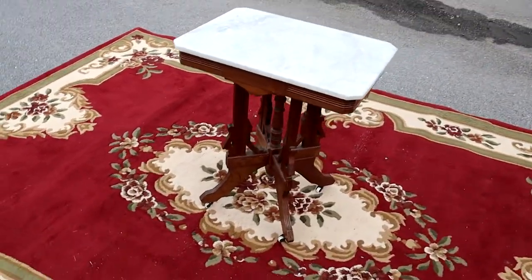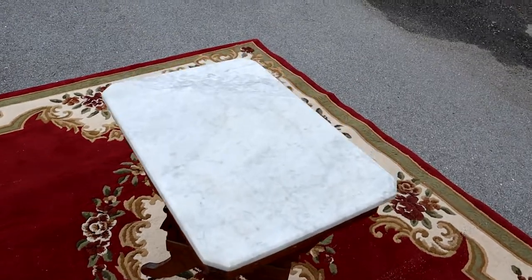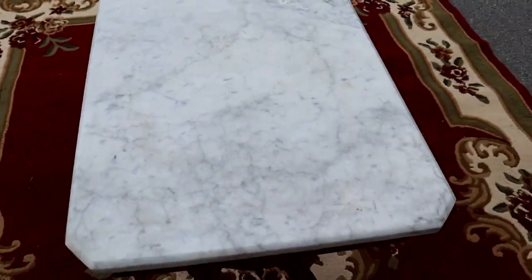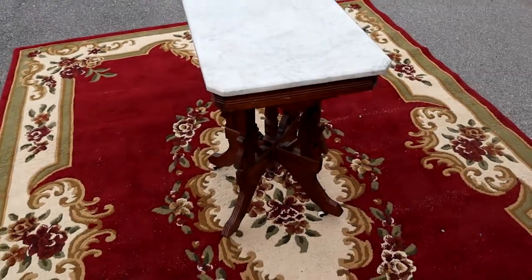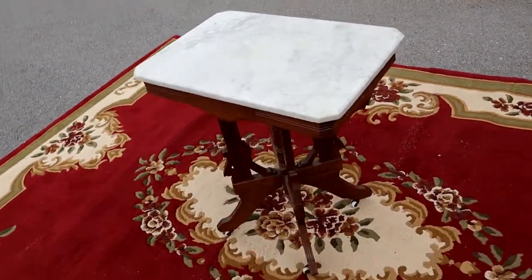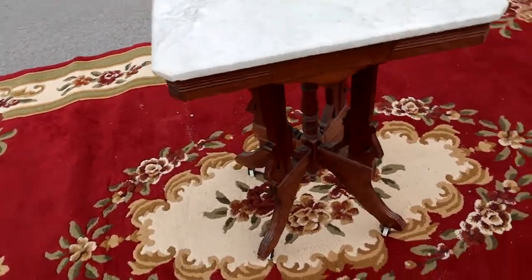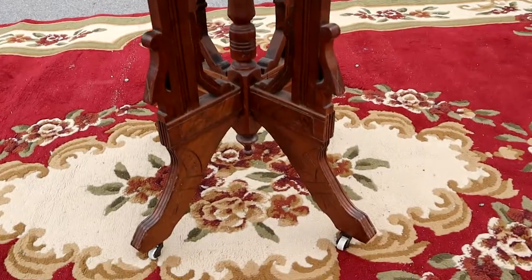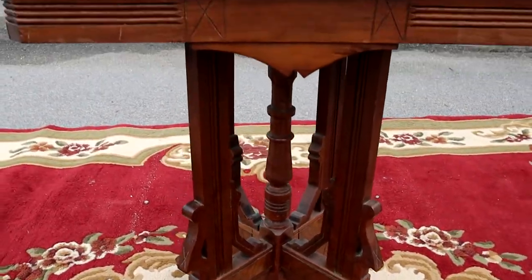Here's a nice Victorian style marble top side table. Things in great shape — marble's all good, no cracks, no chips. The marble base is in great shape too. These things are always cool because they've got an intricate base down below.